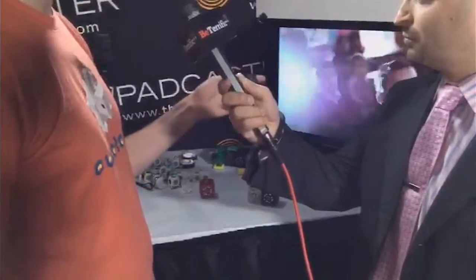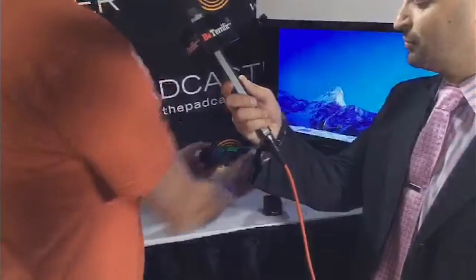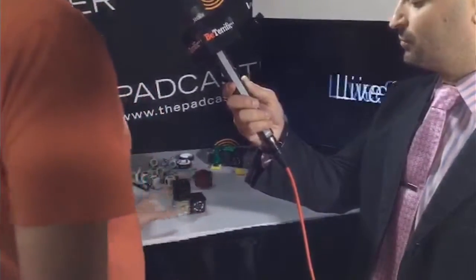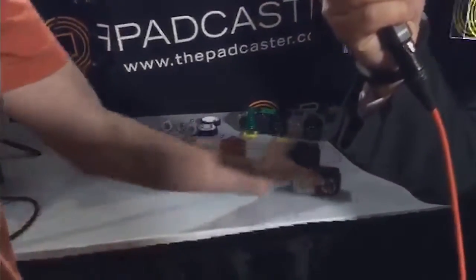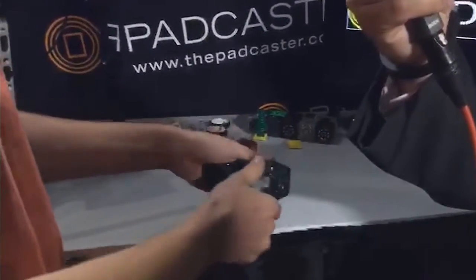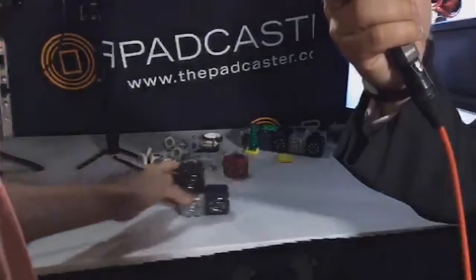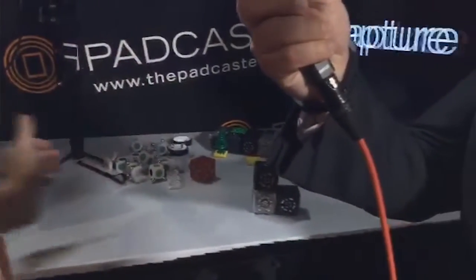So this is just a battery Cubelet here. If I take my battery Cubelet and attach my drive Cubelet and my distance Cubelet, now I have a robot that will drive towards my hand, and the closer my hand gets to it the faster it will go. I can move this drive Cubelet around and now I have the opposite robot that drives away from my hand, and it goes faster.